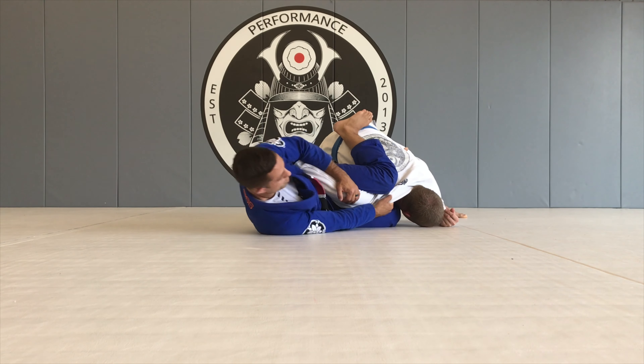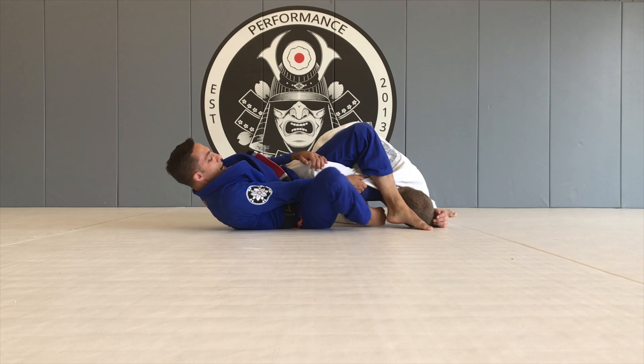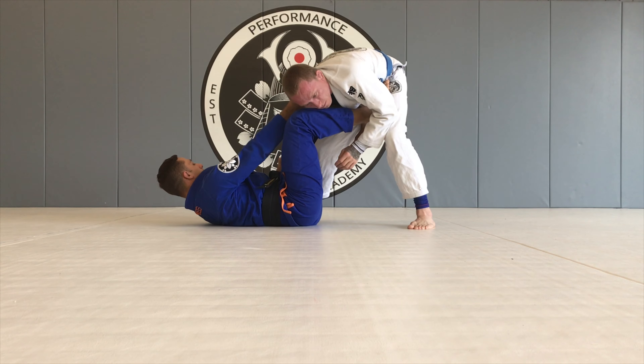When I'm ready, I'm going to go hips and shoulders, make a little bit of space, and step my foot through. I retract my bottom leg and start to put my hip square onto the floor. De la Riva collar and sleeve.